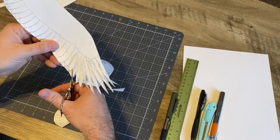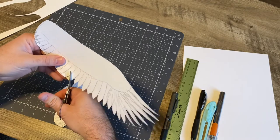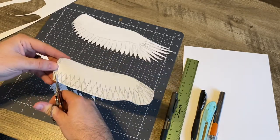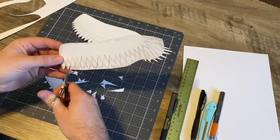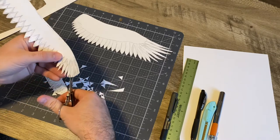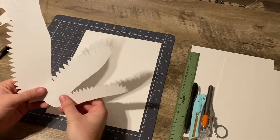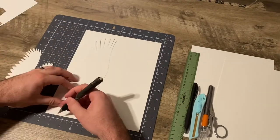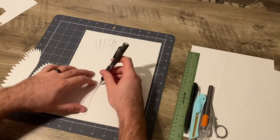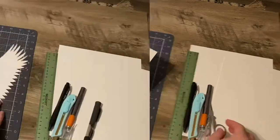Coming back around, doing the curve in the opposite direction — as you can see they kind of have more of a spade look to them instead of just a weird little triangle jutting out from the wings. Do that with each layer. Having those first three pieces cut out, we're going to trace them onto another piece of cardstock and cut them out as well, and that will give us two complete sets of wings.